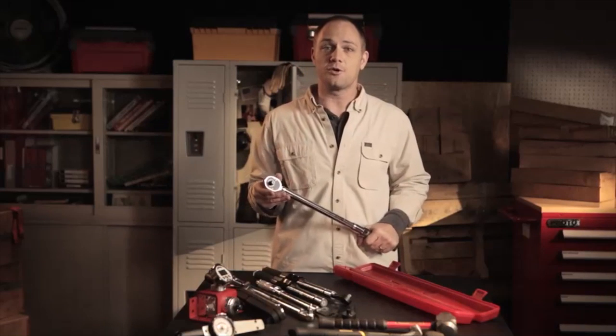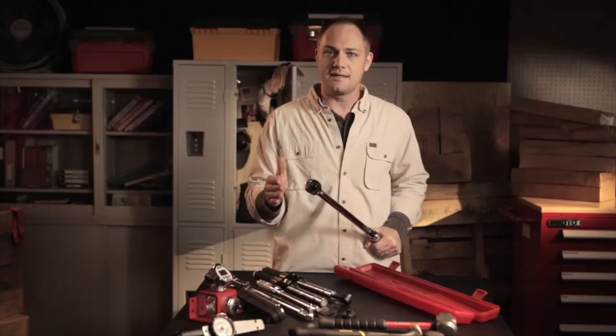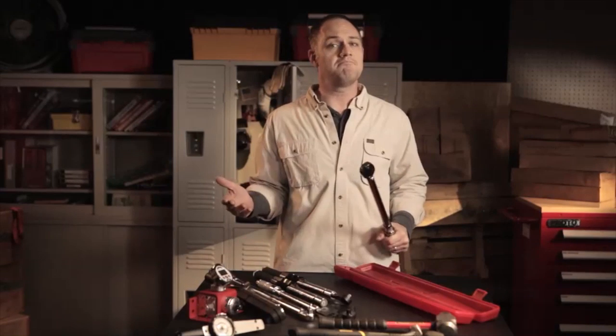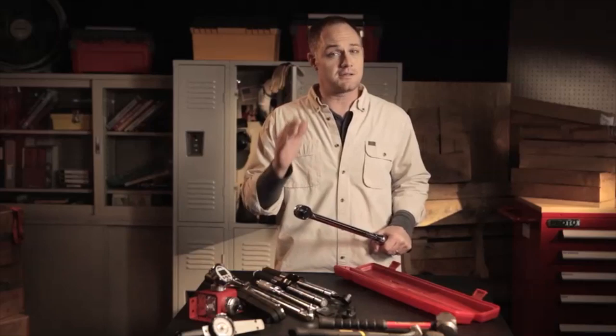For a micrometer torque wrench, you'll know when you hear a click. But for dial and beam types, you've got to keep an eye on that indicator and stop when it reaches the right level. When you're done, remember to store your micrometer torque wrench at 20% of its maximum setting to protect the spring and extend the tool's life.